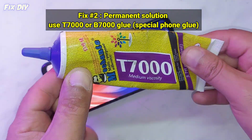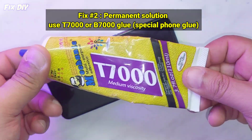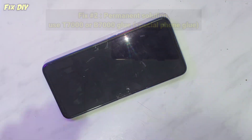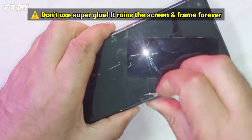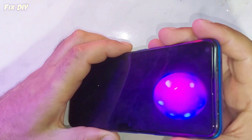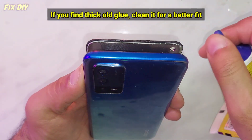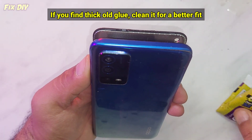Fix number two: permanent solution. Use B7000 or T7000 glue — special phone glue. Don't use super glue; it ruins the screen and frame forever. If you find thick old glue, clean it off for a better fit.